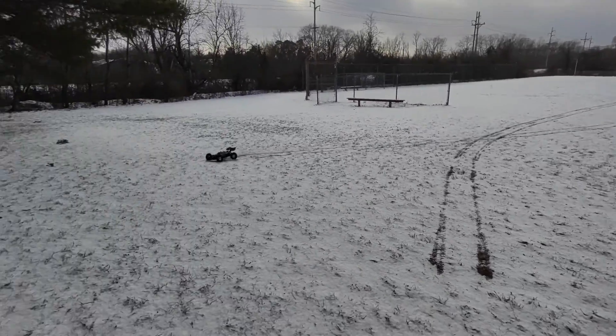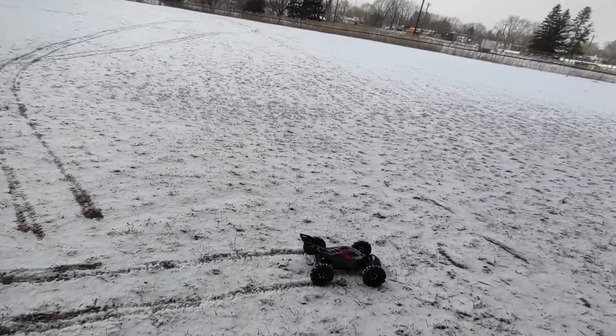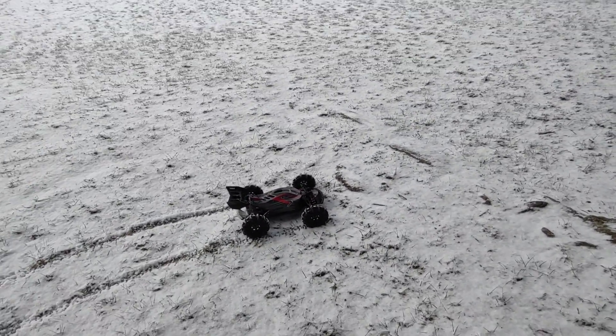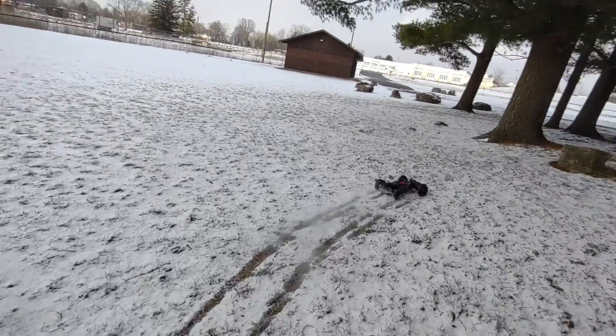We got the crazy Black Mamba Typhon out here. Here we go.